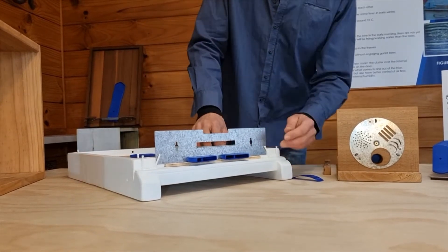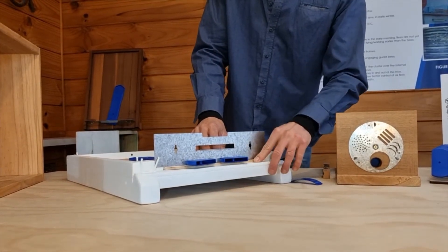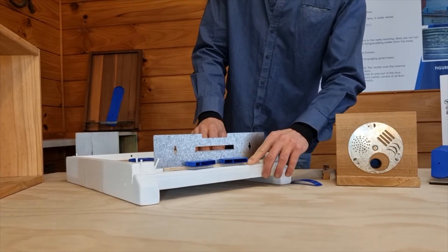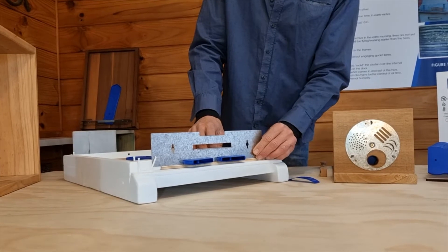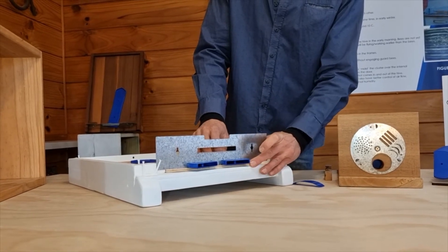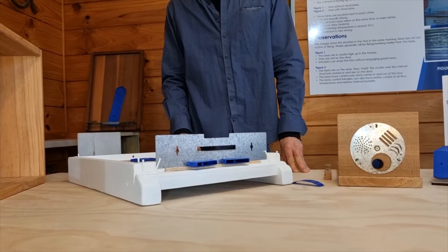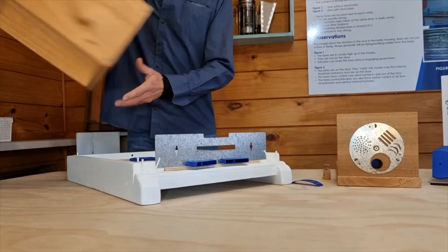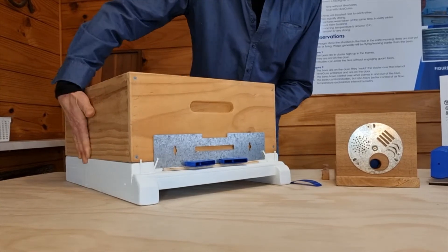So the idea of that is that there is now a ledge — a space between the hive gate and the landing board. We want to achieve around 7 millimetres to 10 millimetres gap there. That would be a good little setup for the hive gates and the adapter plate, and that should be sufficient.